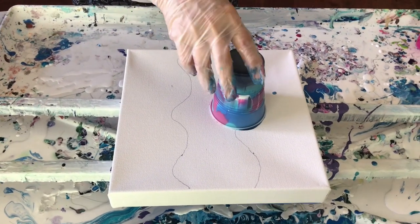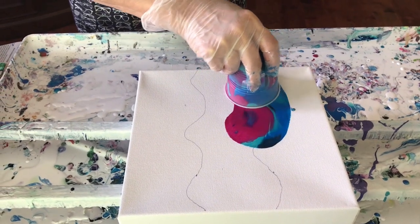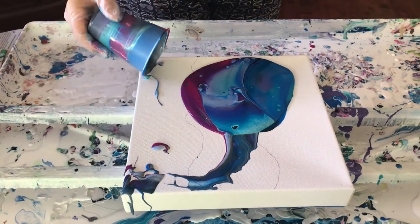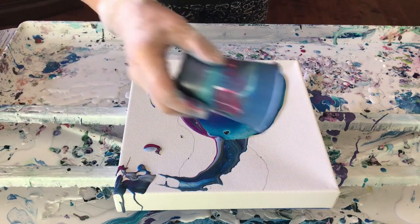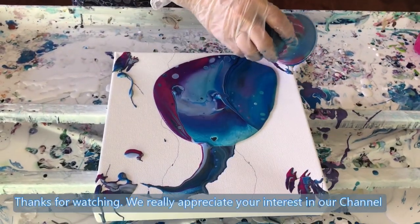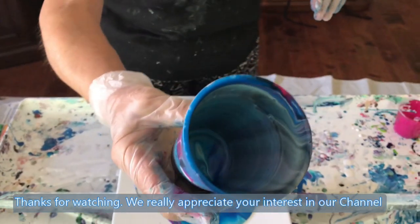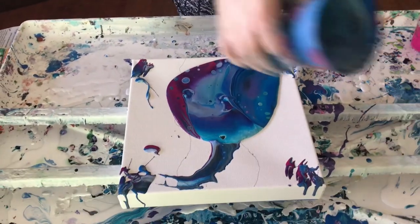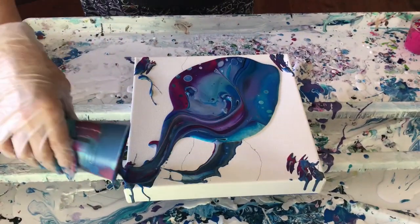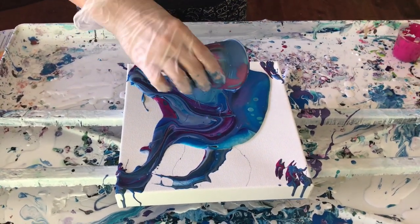Okay, are we ready? There we go — looks like a stingray! Gosh, it does, doesn't it. I want to get all this paint out over it. There's the cup art — not much paint left in the cup. I gotta drag some of the red through the blue, or blue through the red, or whatever.